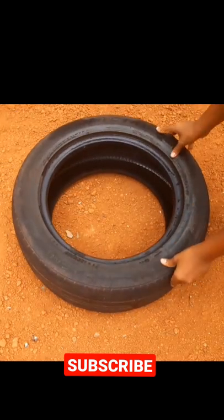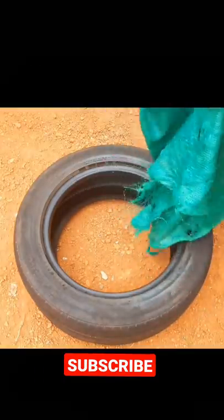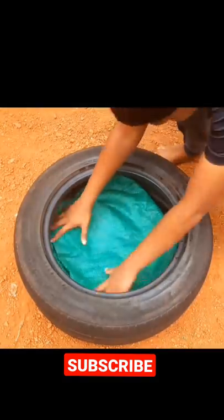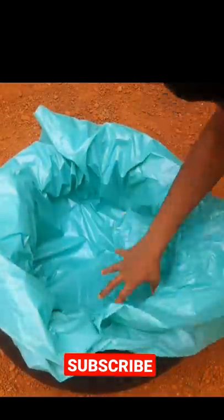Friends, we are going to use this tire, so we have to put a lot on it. We will put a sheet on it and press it, layering sheets on top of each other.